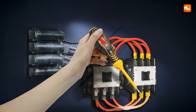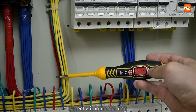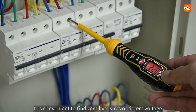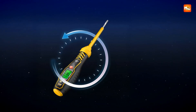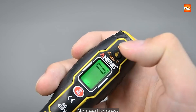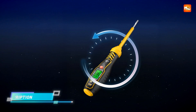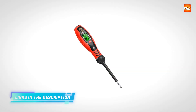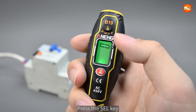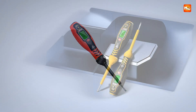Beyond its core detection abilities, this pen is impressively versatile. From line breakpoint testing to appliance on and off detection, it extends far beyond a standard voltage pen. The inclusion of interchangeable screwdriver probes, both slotted and cross-type, further expands its functionality. Its measurement range handles non-contact voltages between AC 30V and 1000V, and contact-based detection from 11V to 450V. With an automatic shutoff feature after three minutes of inactivity, it conserves battery life, and a battery undervoltage warning ensures you know when it's time for a replacement.